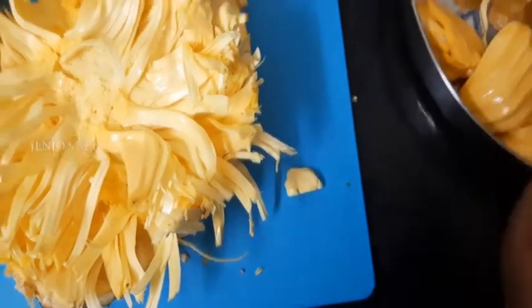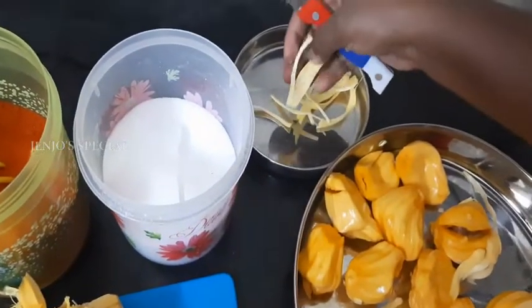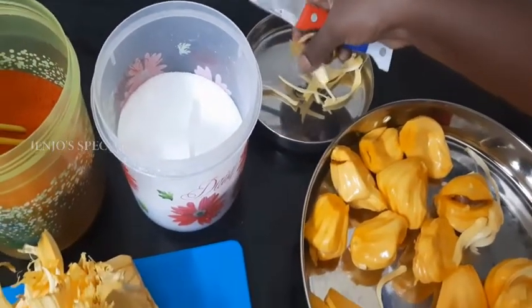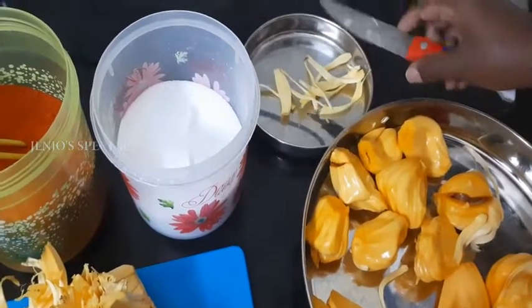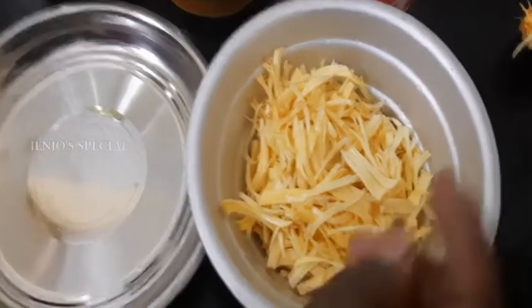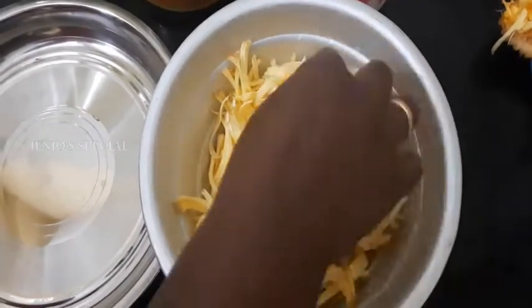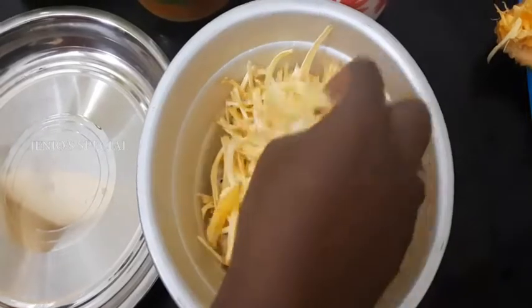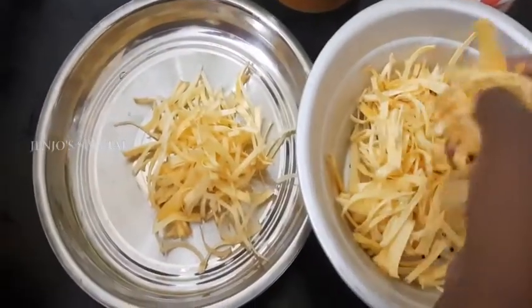We would cut the jackfruit here. Just cut the jackfruit rags. Let's clear it around here. We need to add the honey to the top.